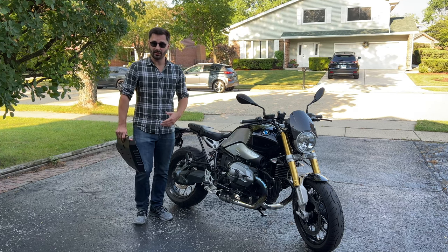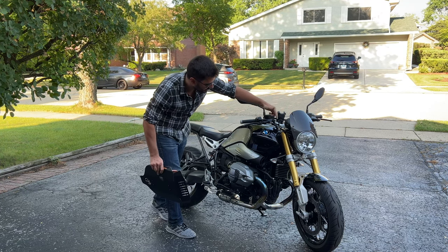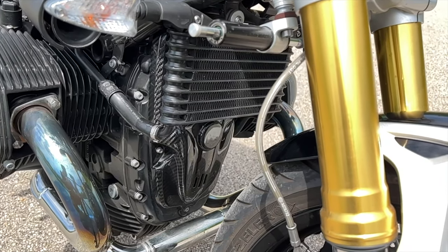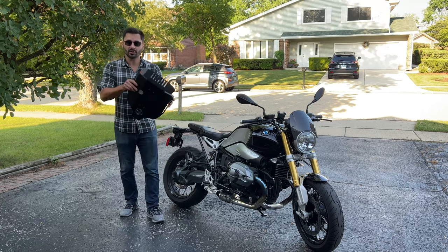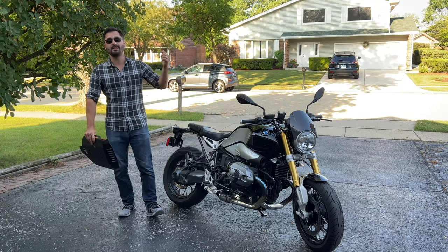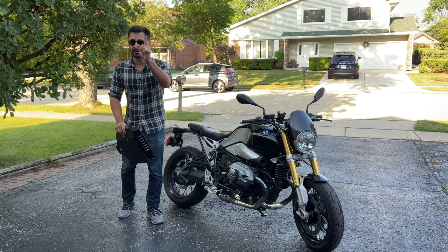Hey guys and welcome back to the channel. A few weeks ago I installed the headlight fairing and the front engine cover on my bike and I really like how it looks. So today I'm installing this Armaspeed belly pan on my BMW R9T for better aerodynamics, looks and engine protection. Let's take a closer look.